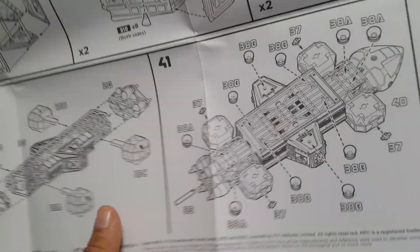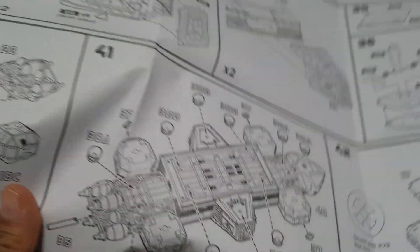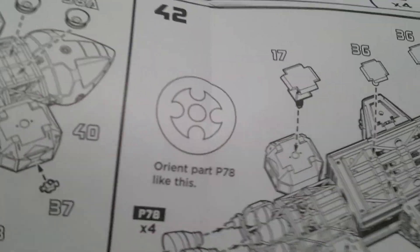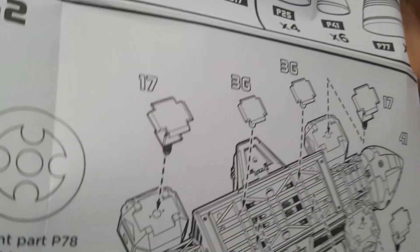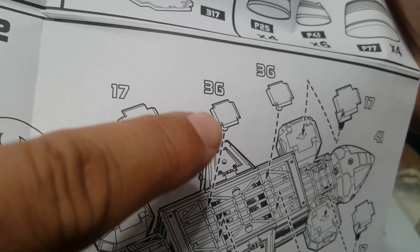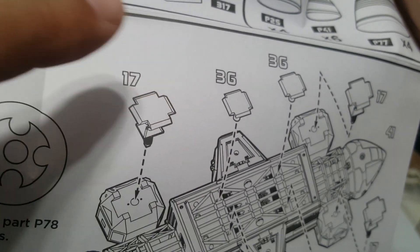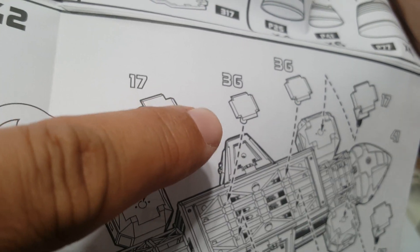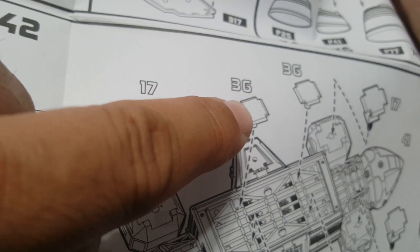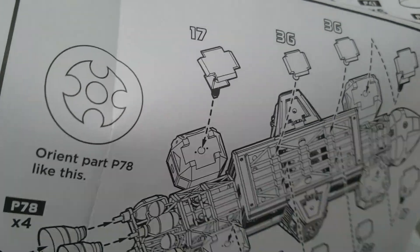One nice thing they did here that they did not do in the cargo eagle: both in the cargo eagle and in the laboratory eagle, these smaller landing pads are shaped the same way as the larger ones. In the cargo eagle version Round 2 came out with a few years ago, these were just squares without the little cutouts. I'm glad they touched that up to make it more screen accurate.